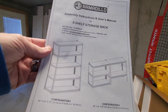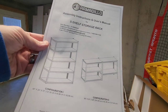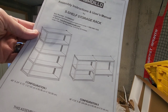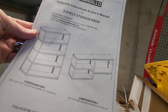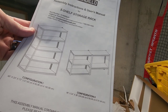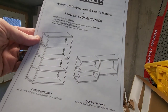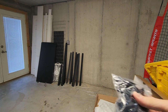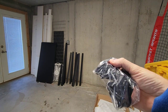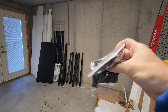So basically these are the two configurations that I was talking about. You can have the tall shelf or you can also have the two short shelves, and even that you can do in different configurations as well. So those are the dimensions between the two, which is really nice to be able to put them side by side, or you can make a tall shelf depending on the height of your room. There's also all of these pieces that come with it that are going to join the holes together and give it stability.